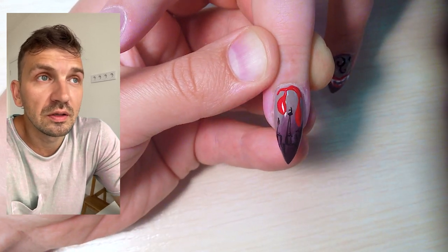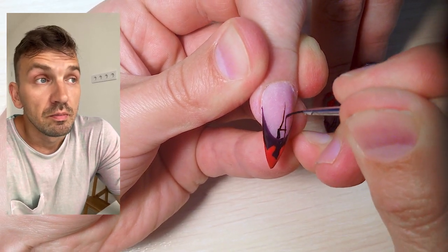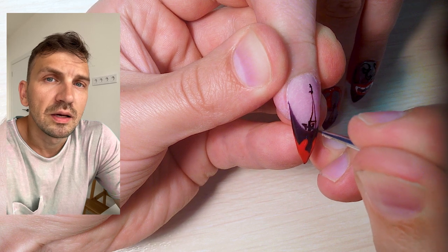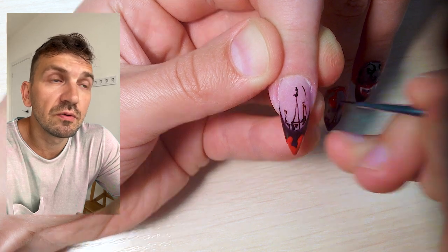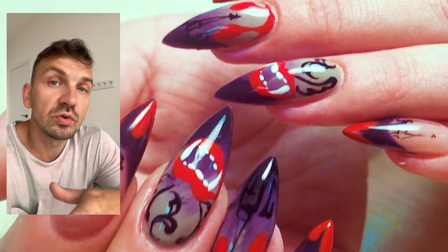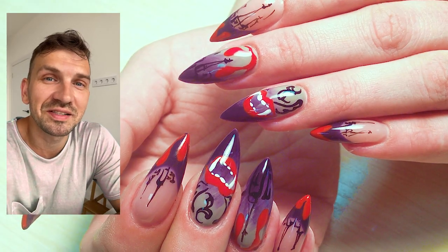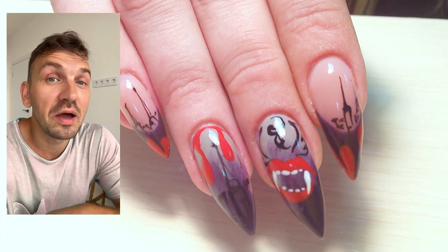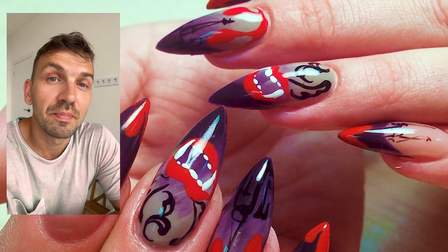Some students progressed so quickly that I couldn't imagine it would be so effective. Of course it depends on the person — some learn faster than others — but I try to work with each individual student and give them an individual way of learning. So if you want to be a successful nail master, you should attend these classes.